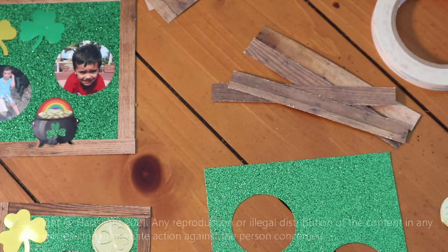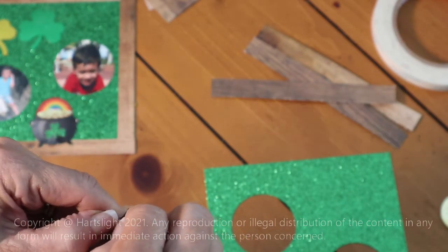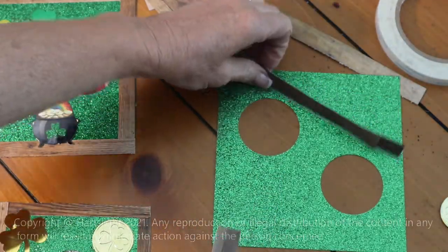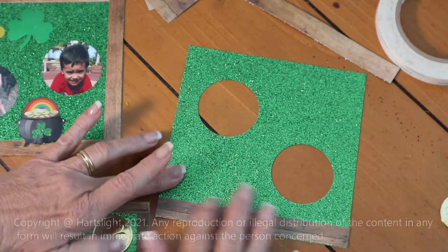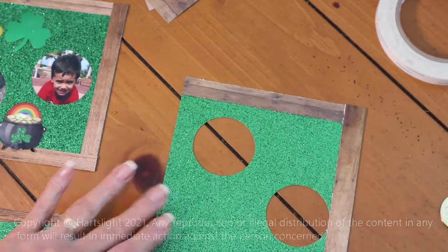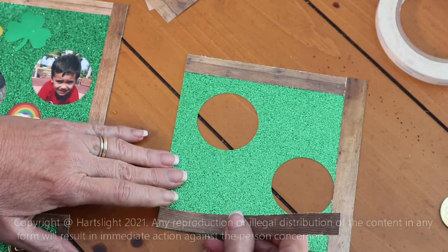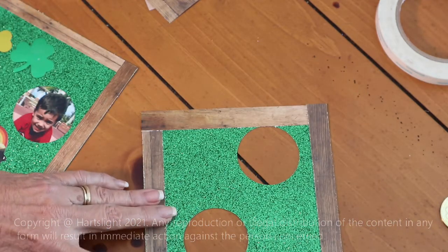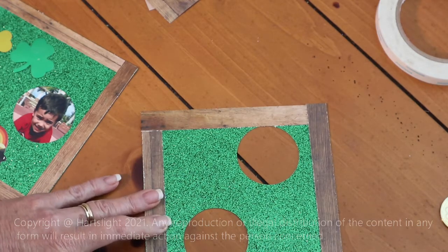Next we want to put the frame strips on our picture frame. I already put the double-sided tape on here, so we just need to peel that off and stick it right onto our picture frame — just like that. I leave one edge up a little bit, and you'll see why. We leave it up because we want to slip this next piece right underneath it, like that. There we go.